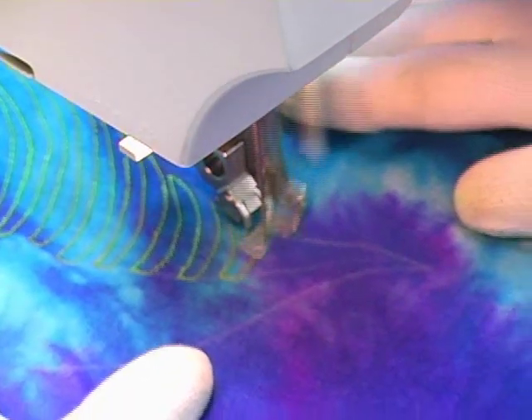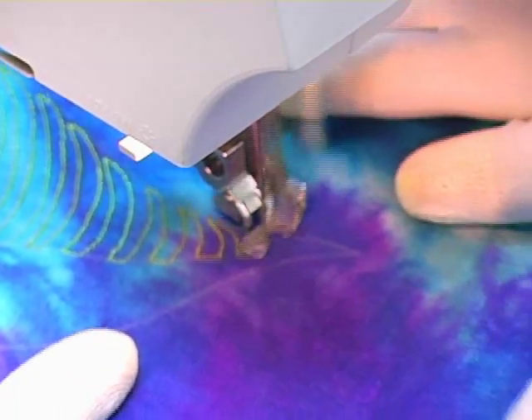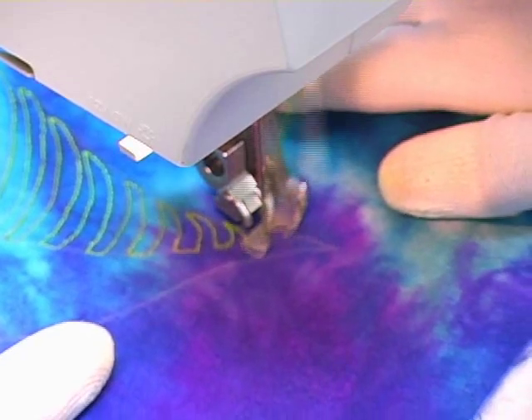I've again switched to a size 12 pearl cotton hand dyed embroidery thread and now I'm stitching some artsy, large leaf shapes on one side of the flower.